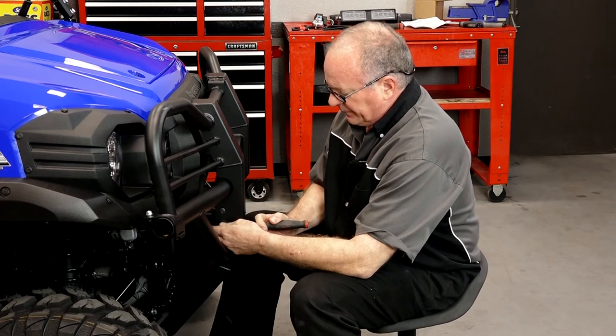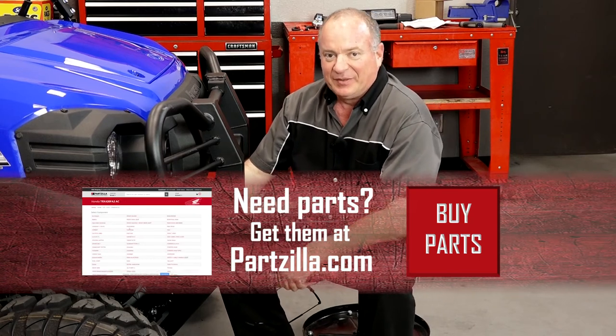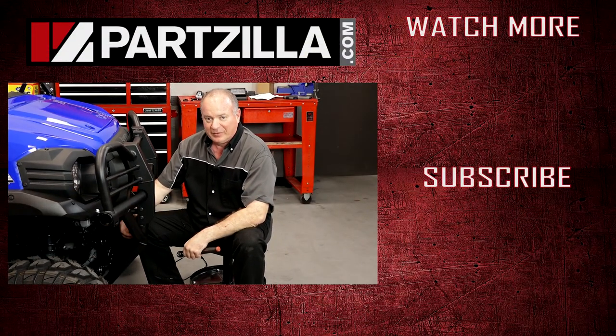Well alright guys, that finishes this one up. Does it get any simpler than this? The Kawasaki installation time estimate is a half hour. So if you want to save some money, why don't you come shop with us over at Partzilla.com and we can get you taken care of. If you have any questions or comments, leave them in the section below and I'll do my best to answer them. Until next time, thank you for shopping with us here at Partzilla — we'll see you next time.